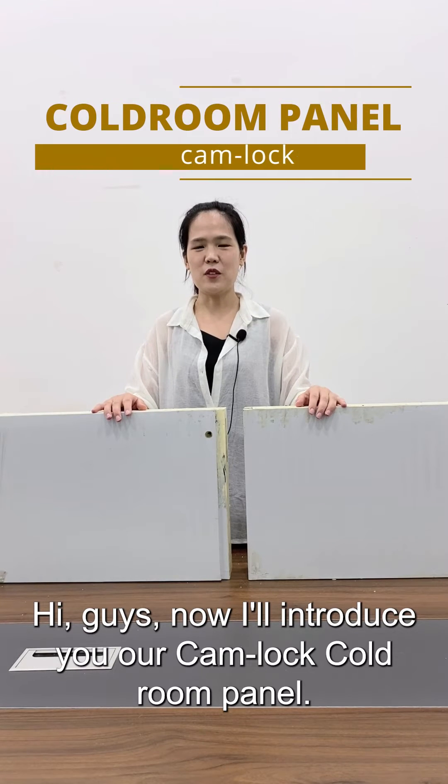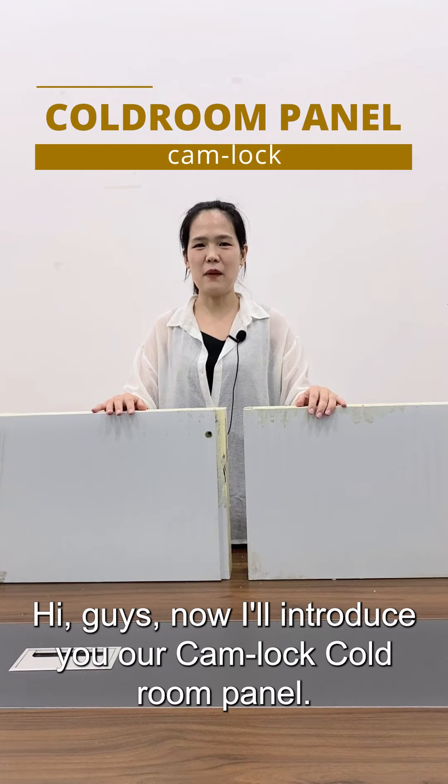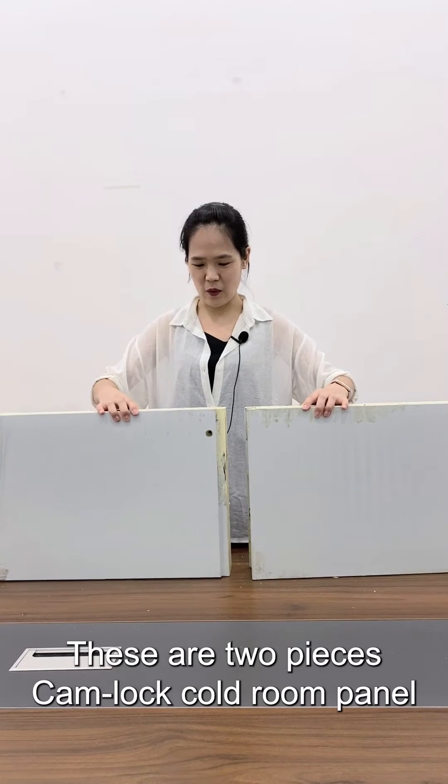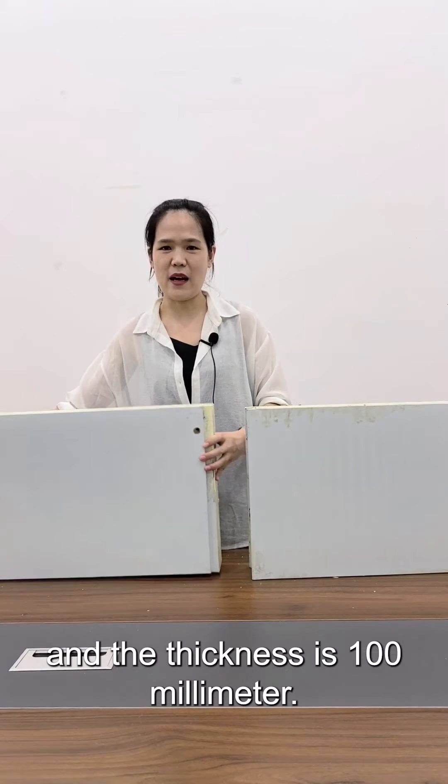Hi guys. Now I will introduce you our Camelok cold room panel. These are two pieces — Camelok cold room panel — and the thickness is 100 millimeter.